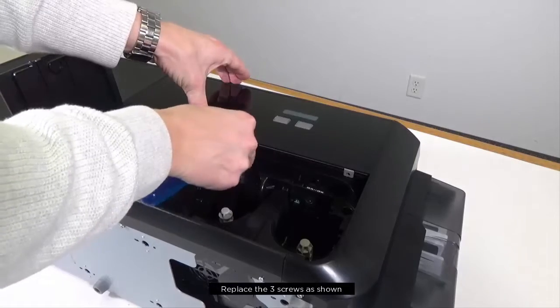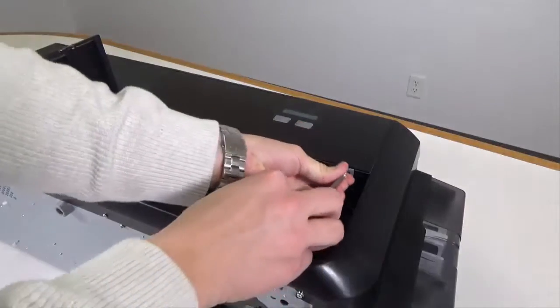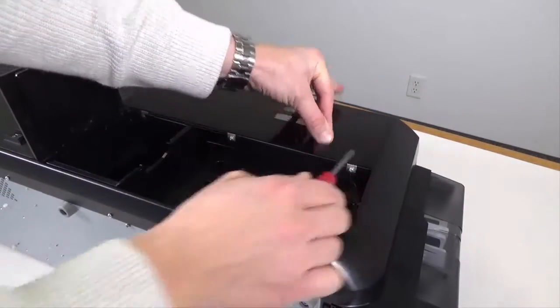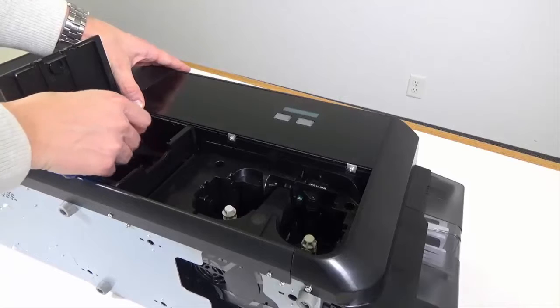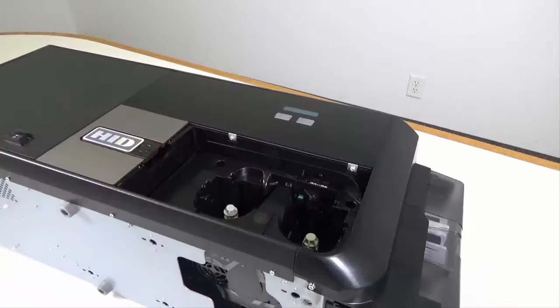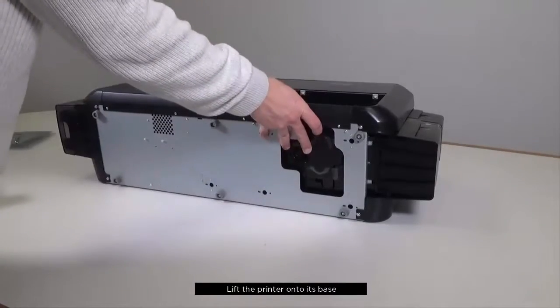Replace the three screws as shown. Replace the screen. Lift the printer back onto its base.